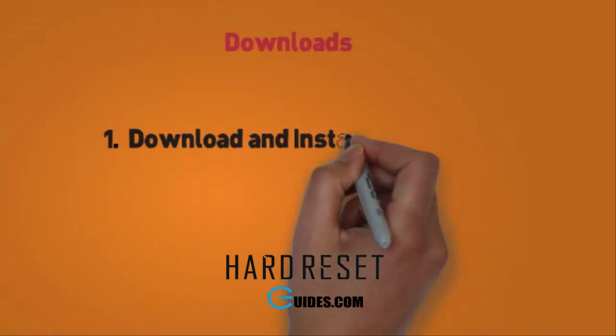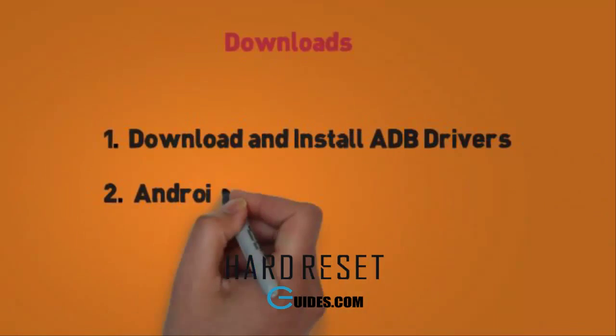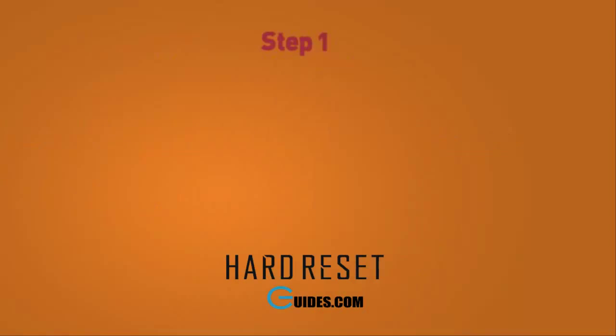First, download these tools. Download ADB drivers and install them. Second, download Android multi tools.